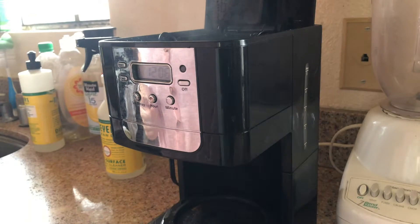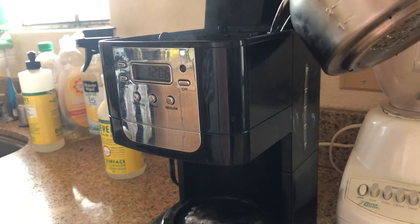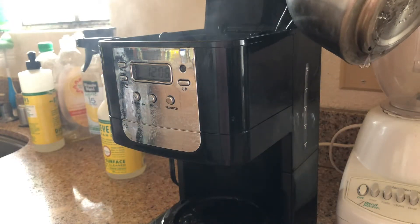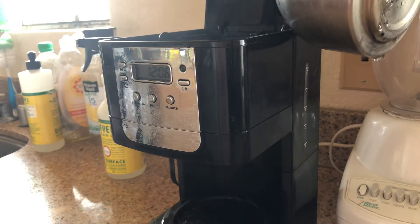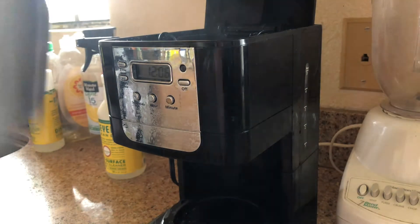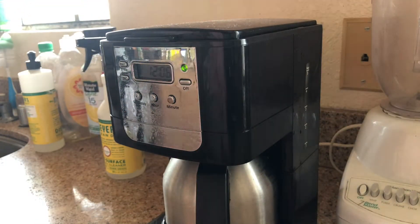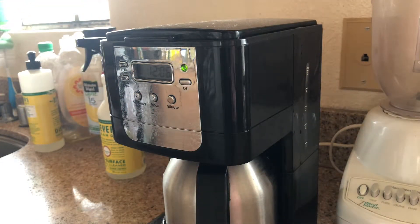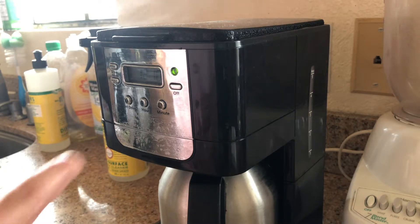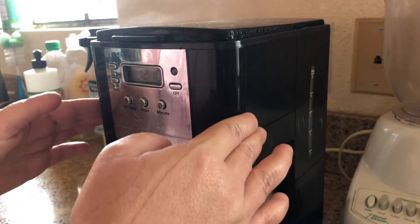Because you're putting already hot water back in, it gets super hot — so be very careful. I actually had trouble with the camera trying not to block it and ended up burning myself with the steam. So please be very, very careful doing this. Then just run it again.